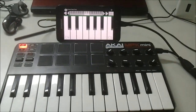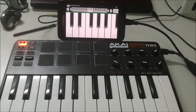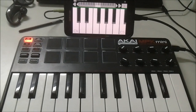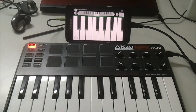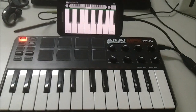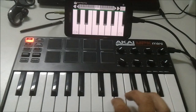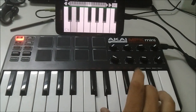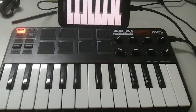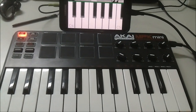We don't need any external power because we're getting power from the Note to power the keyboard, and it works really well. There's probably a lot less latency than you get on a lot of music apps when you're trying to use the touch screen to trigger sounds or play an instrument. As you can see, it's pretty responsive — there's a little bit of latency but it's not a lot and it's certainly usable if you wanted to play or record anything.